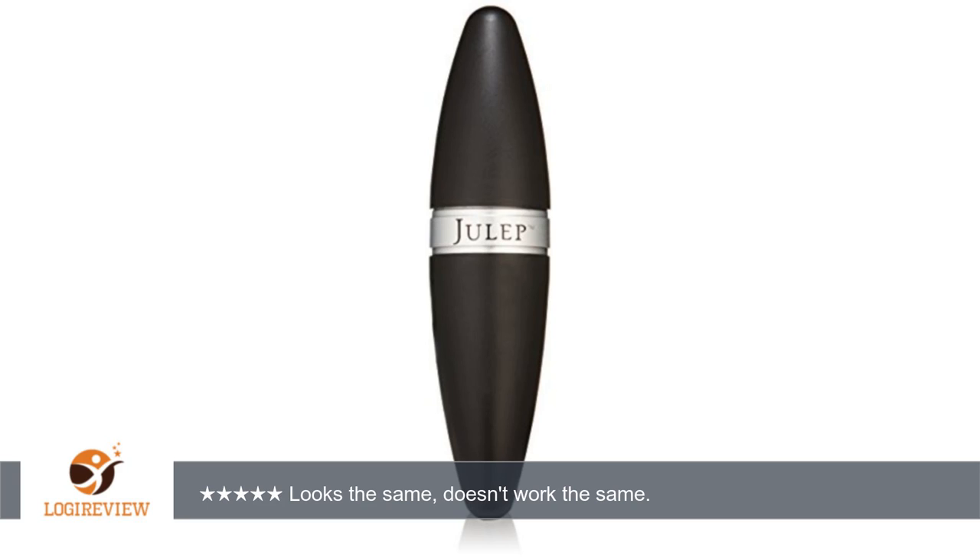Hello, welcome to Best Reviews at YouTube. This item has a rating of 2.0 out of 5 stars.